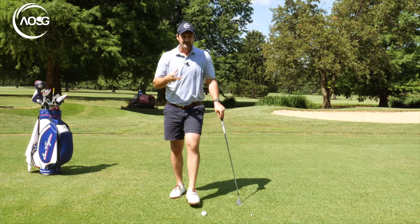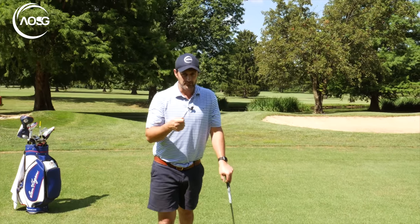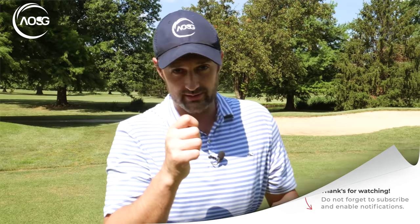That's it. That's the only objective I want you to have: aim the club face first, then the body, and then just be wary of the neck tilt. Do that and you're going to be more consistent, especially with the irons. Let me know if you have any questions and I'll see you next time.